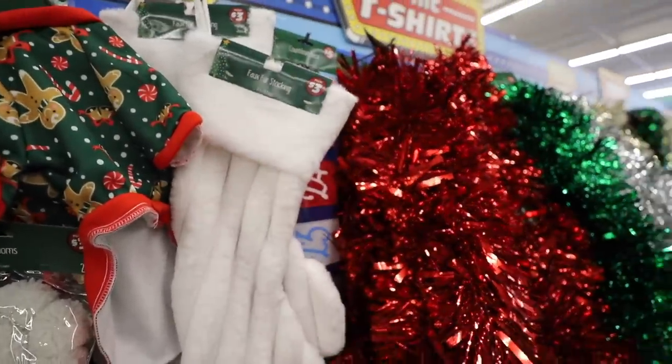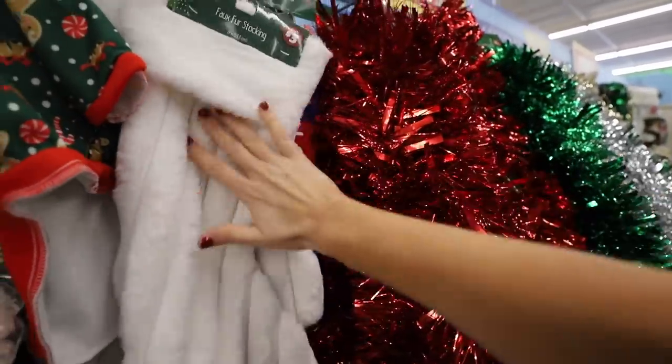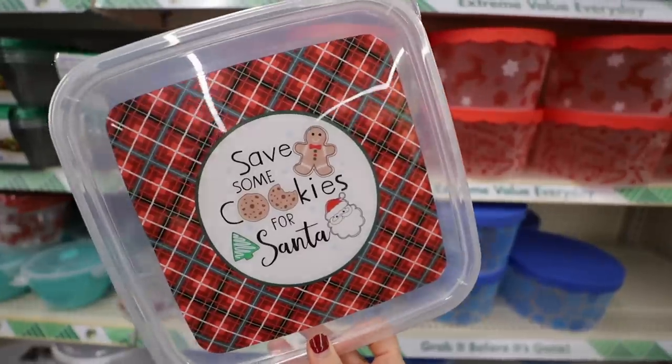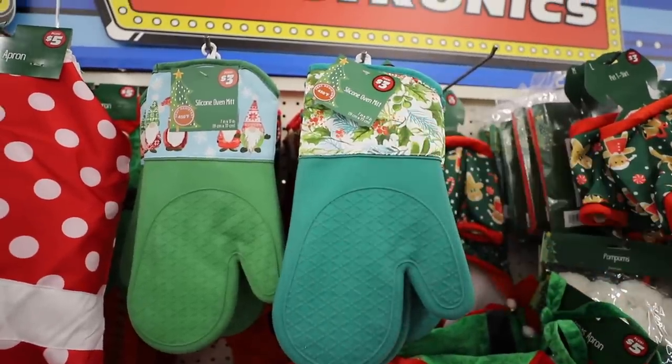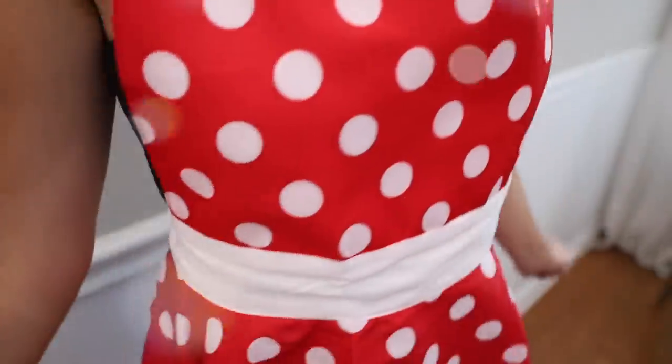These faux fur stockings are also only three dollars, and when I say this is soft — these are beautiful. I love the Dollar Tree baking containers; they sell out fast. Brand new this year are these clear ones — they are so cute. And they have silicone baking gloves, which are awesome. They also have aprons this year; they are so fun and festive.